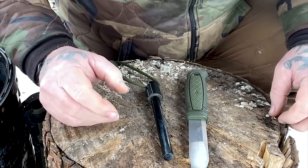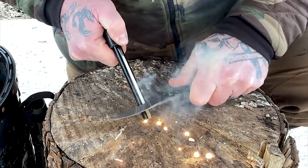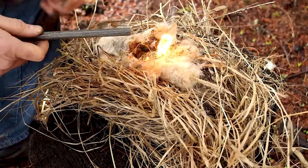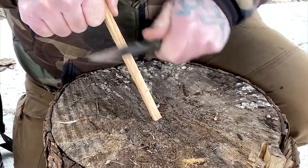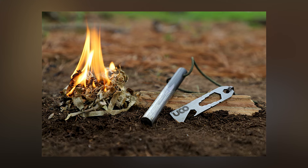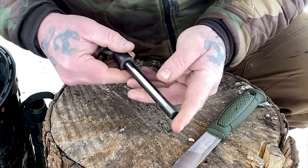A ferro rod, also known as a ferrocerium rod, is an essential fire-starting tool for survival situations. Unlike matches or lighters, ferro rods produce hot sparks when scraped with a striker or sharp edge. Learning to use a ferro rod takes practice, but it's an invaluable skill for survival. Look for a quality ferro rod like the Bayite 4-inch version, which offers a thick rod for durability and a reliable striker for consistent sparks. Ferro rods are weatherproof and work even when wet, making them ideal for emergency fire-starting.